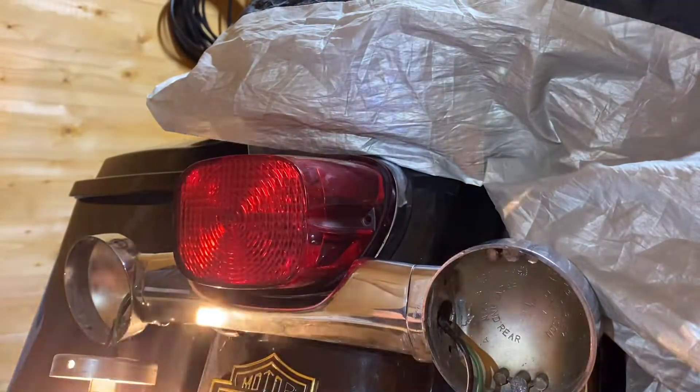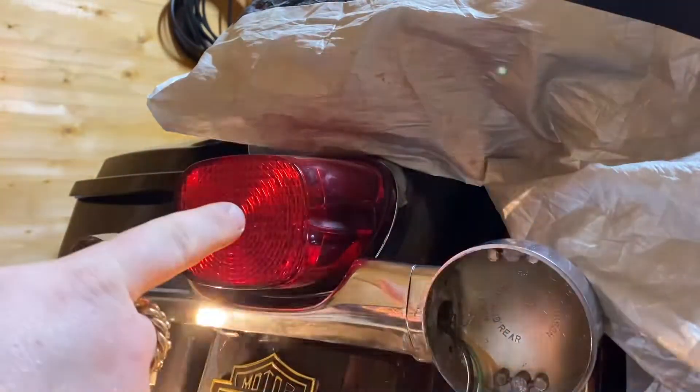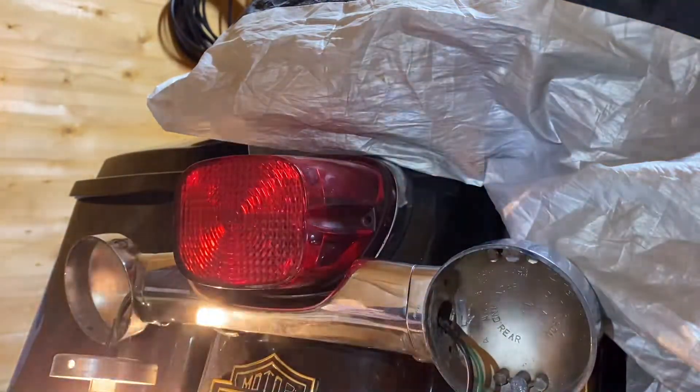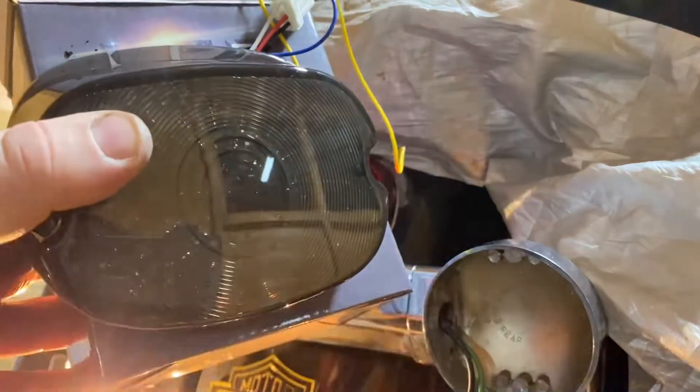What's happening guys? I'm back in here today — I'm going to be removing the retail headlight out of my Road King and replacing it with one of these Amazon LEDs, give it a try.